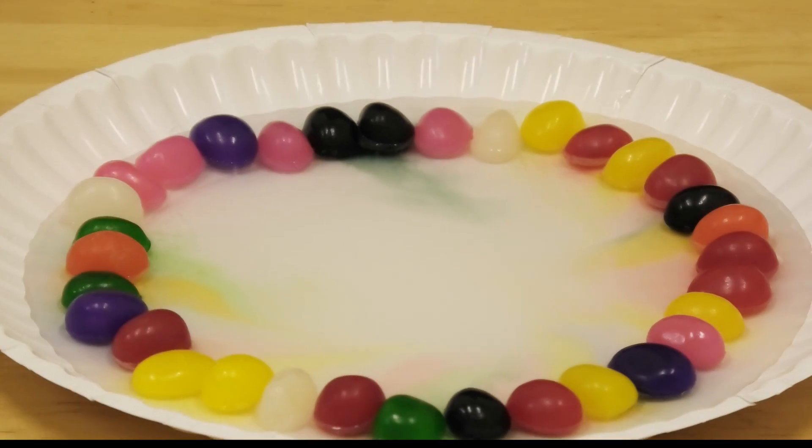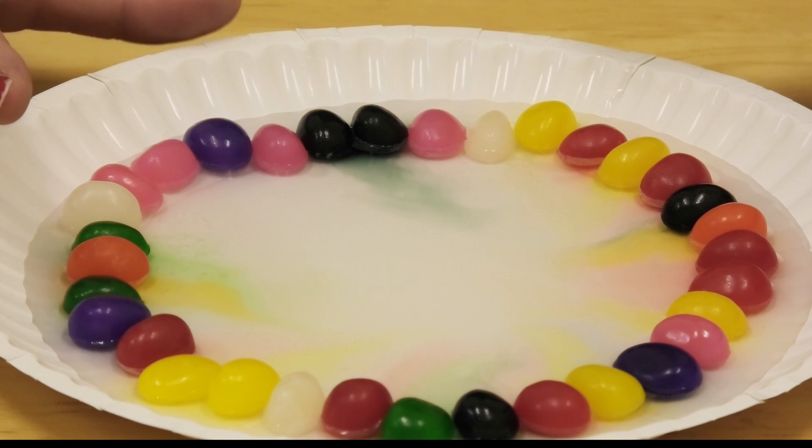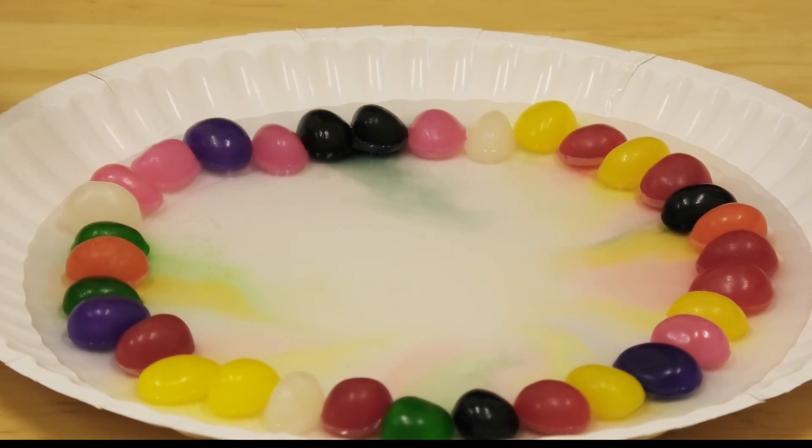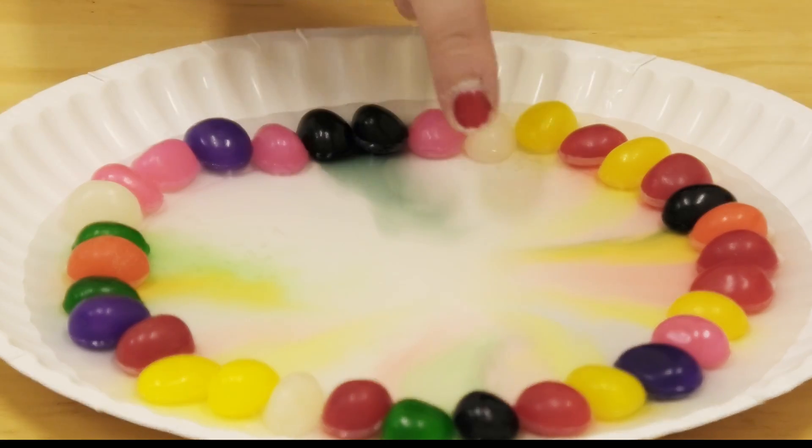There are more colors coming now. It's a little late, but in order to see the colors more clearly, I would suggest using a white paper plate like I am — otherwise they kind of blend in. And as the colors bleed, you can start seeing that they're all going to the center.